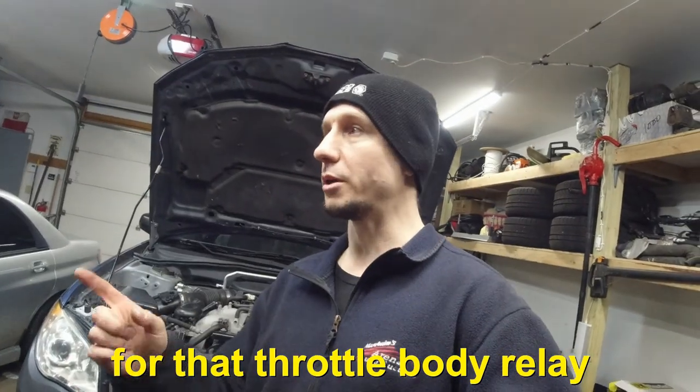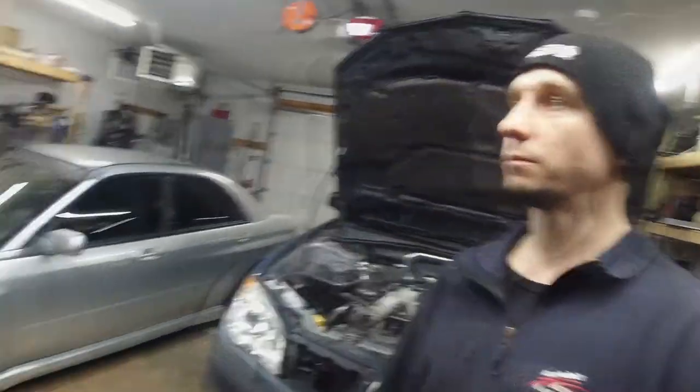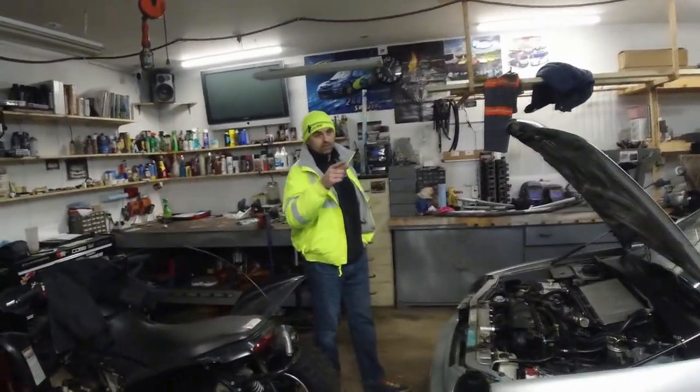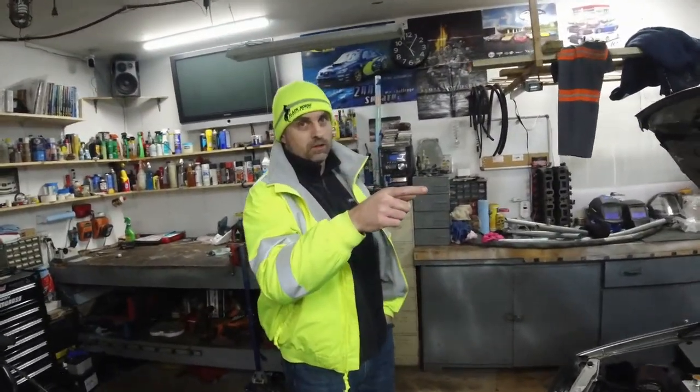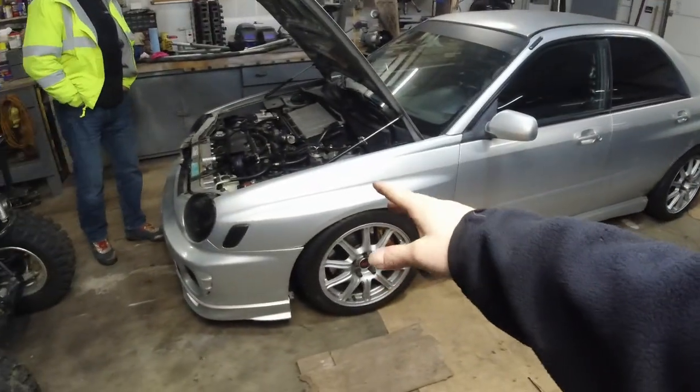The location in the manual says it's B309. You've got to go through a lot to find out where that is and confirm the relay for this car is in that location. This is specific to the 06 Impreza non-turbo — it could be different on a car like this, for example.